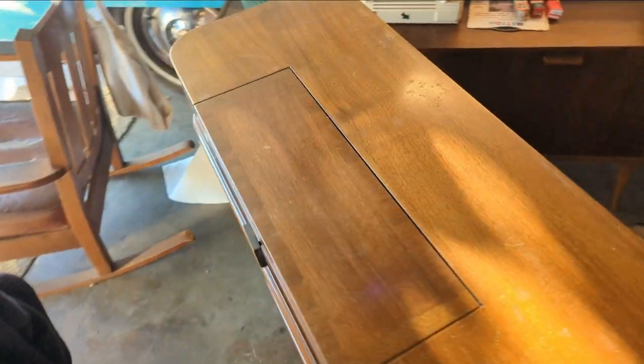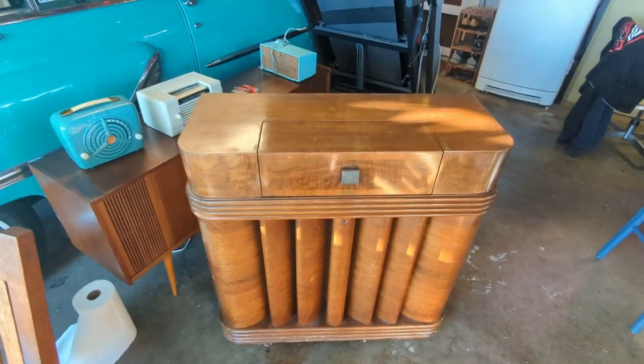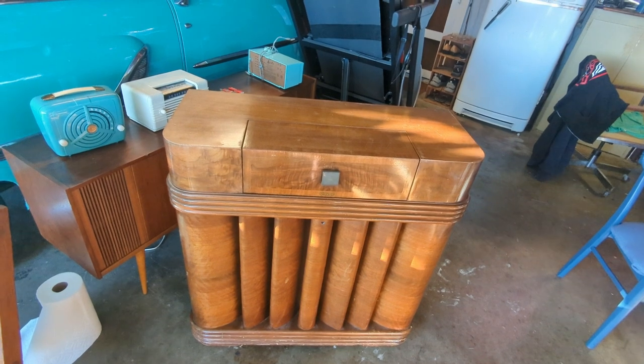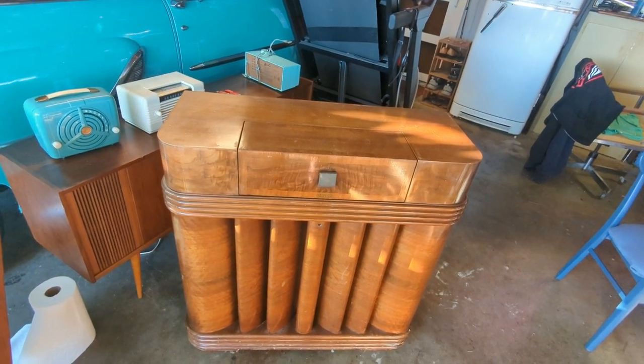Hello everybody and welcome to another exciting episode of Radiorama, where as the name implies I show you how to work on radios, televisions, stereos, all that jazz — stuff that tends to run on glowing vacuum tubes.